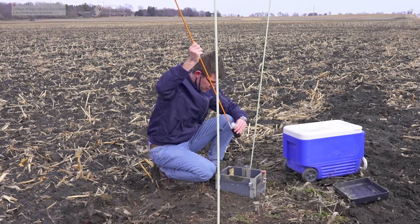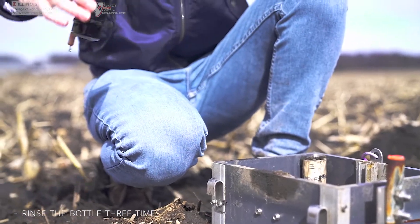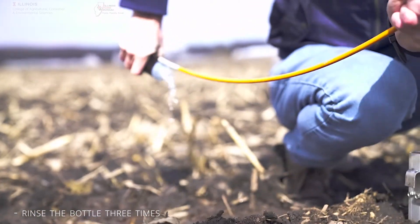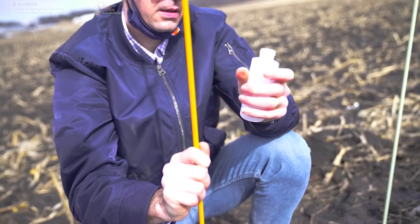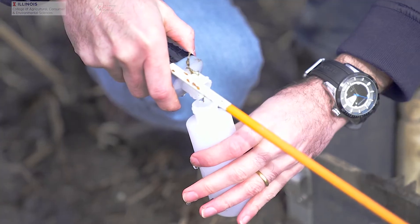Make sure the bottle is clean and secure. Stick it down to the water and rinse the bottle three times. This ensures that the water being collected is truly representative of what is flowing through that control structure. Pour the fourth filling of the bottle into your pre-labeled sample collection bottle, checking the label first carefully.